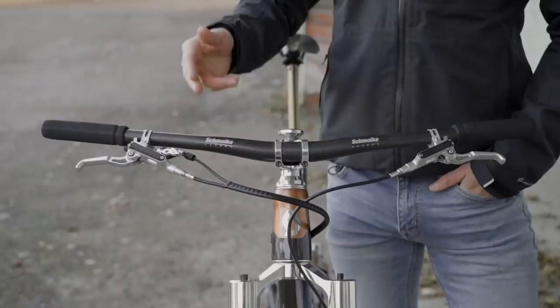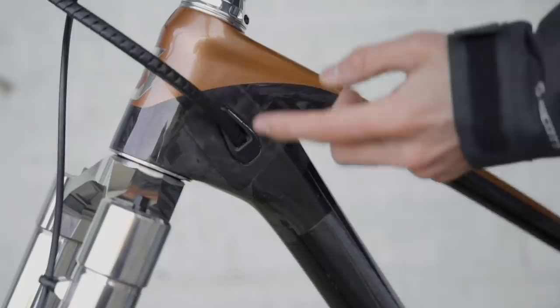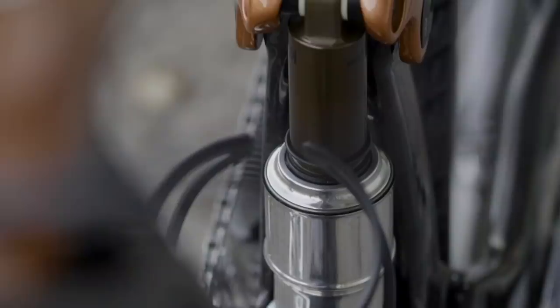How does this work? You have one cable going from the remote and into the frame. The splitter sits just behind the cable port here. So inside here you have a little box — one cable goes in, two cables come out. One goes to the dropper and one goes to the rear shock.